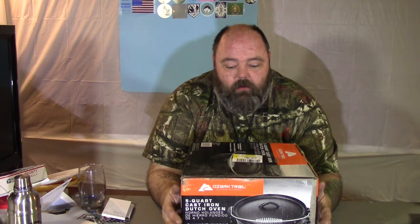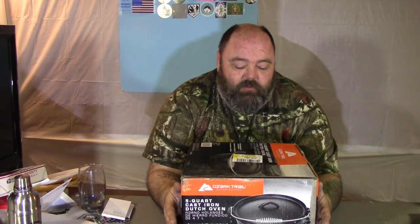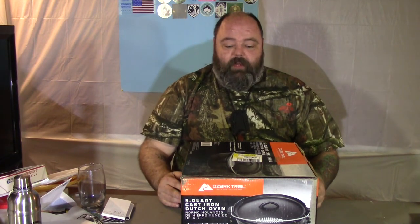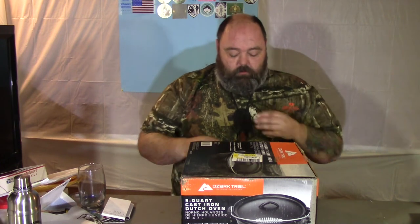You're not going to believe the deal I got on this. It's a 4.7 liter, so it's a good size Dutch oven, and it was only $17.97 — and that wasn't a sale price either, that was their regular everyday price. There was no sale sticker on it or anything. Let's open it up — I haven't even opened it yet — and take a look at what it looks like.